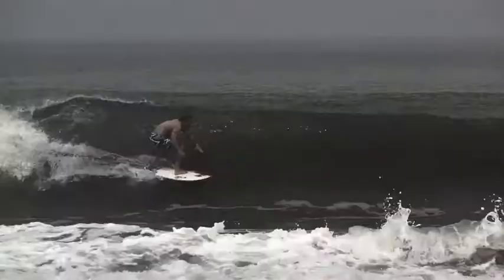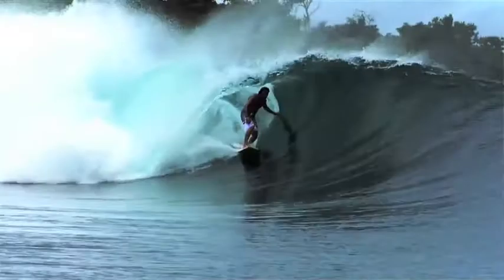Hello, this is Nate Yeomans and today we're going to be discussing one of my favorite Rusty surfboards, the Slayer. A cool little alternative board that works in good and small little beach break to overhead barrels and everything in between.